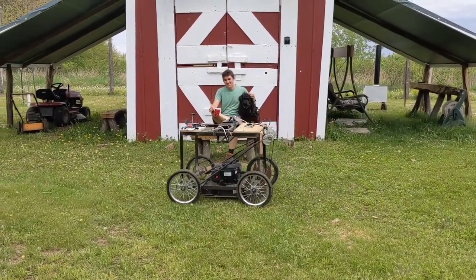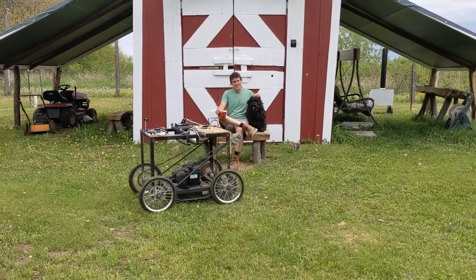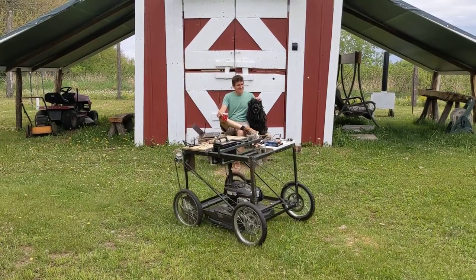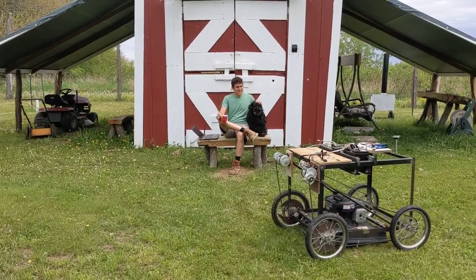I don't enjoy mowing, but at the farm there's just so much to mow. What's the guy to do but build a GPS-driven autonomous lawnmower? I call it Auto Mow and I've been using it for over a year at the farm. It saved me tons of time, so let's see how it's built.